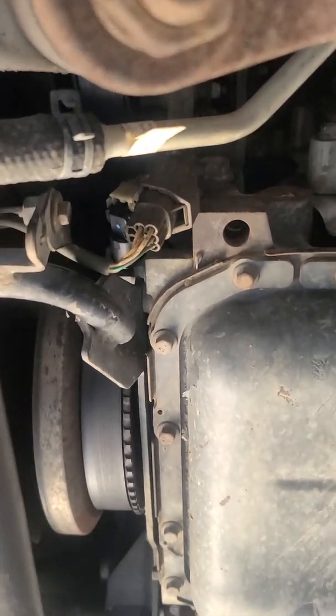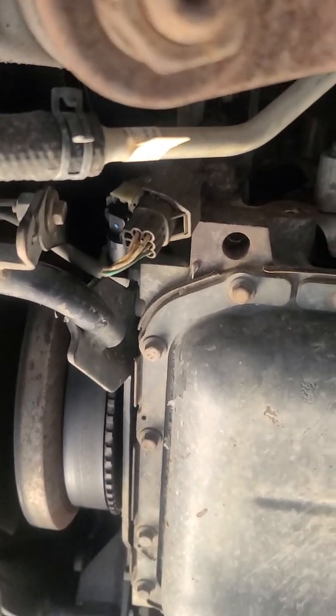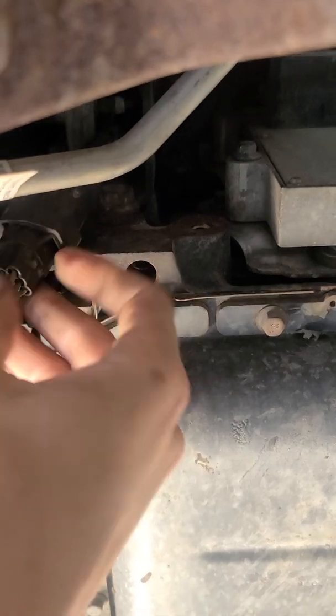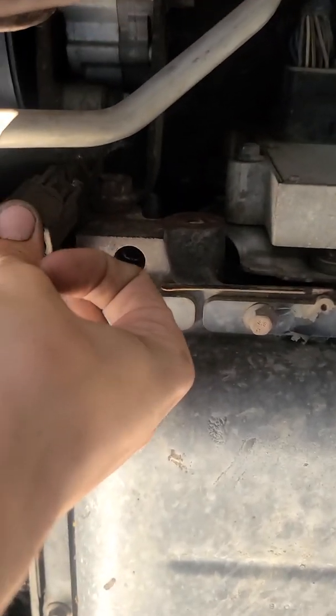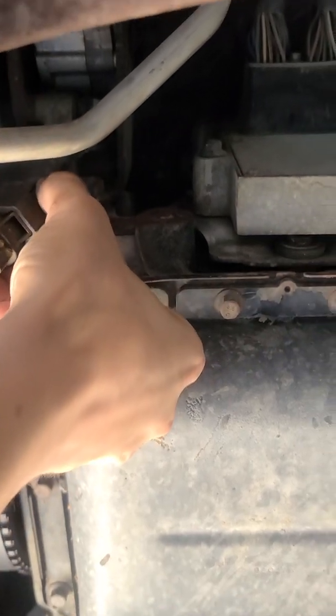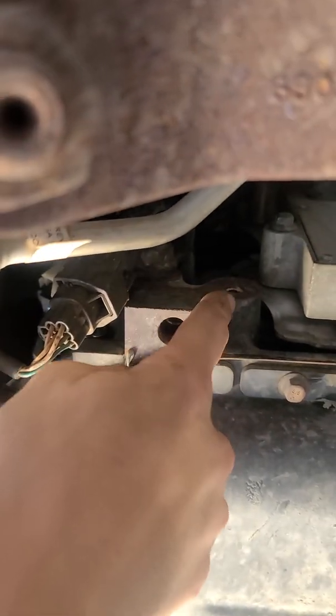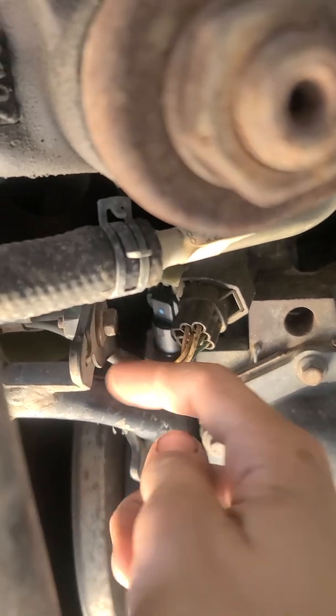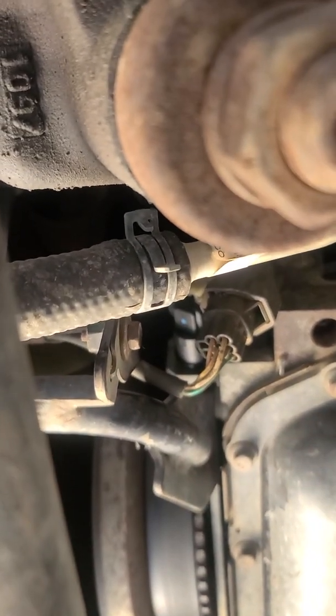To make it easy, you have this fan connector right here — all you do is push down on it and they pull right apart. Then you can tuck the top part up in this little cutout, and take the bottom part and just leave it hanging or tuck it up under here — just don't mess up your wires, but they're pretty good.